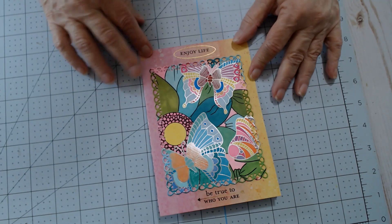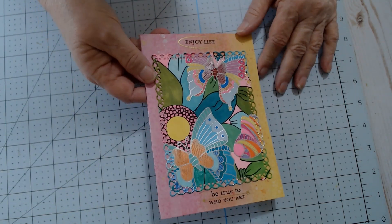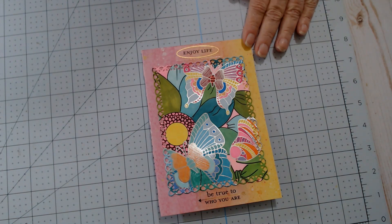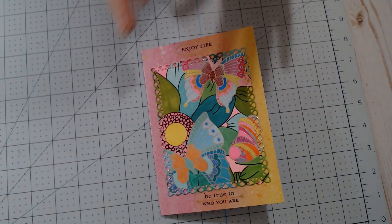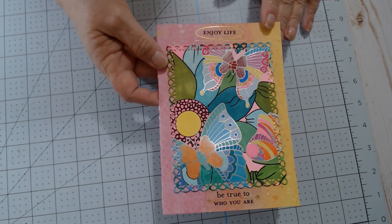I just had some cardstock that's multicolored, and I really like this cardstock. This is a 5x7 card, and it is blank on the inside. This way, I can use it for a birthday card, thinking of you, whatever. Now I have a card that's in my stash, and it was colored.